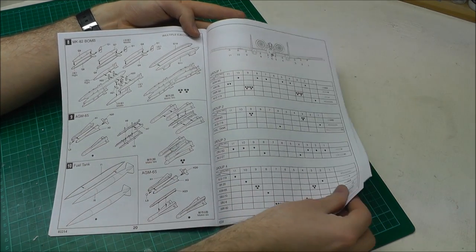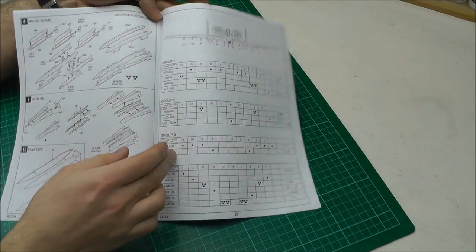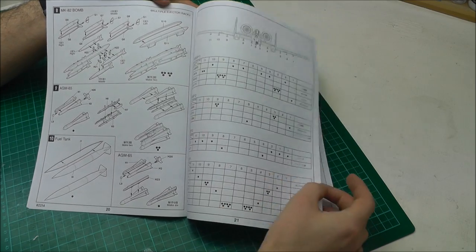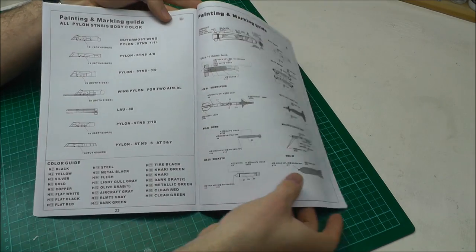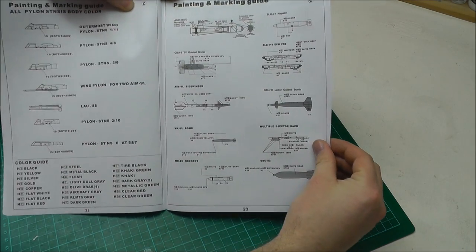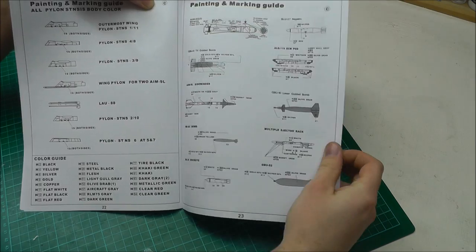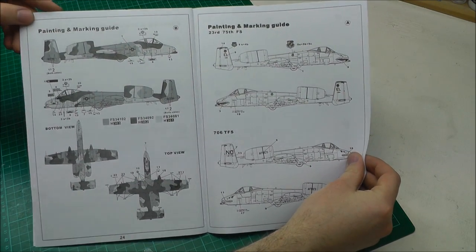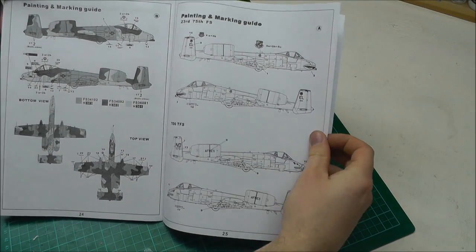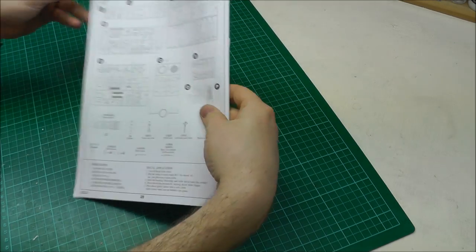You also get a callout for what weapons configuration you can have, which is a nice little note to help you decide on your weapons. Then we've got our decal callouts — you've got two different schemes: the lizard scheme and the plain grey scheme. The decal callouts are all there, so all in all the instructions look like they're going to get you there. I've also got some aftermarket parts for this.